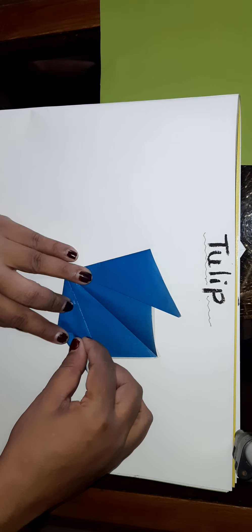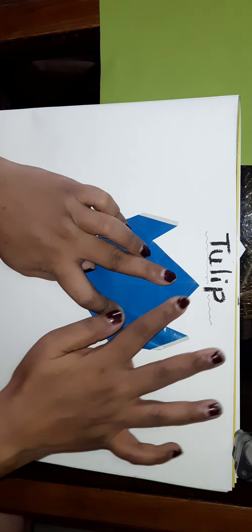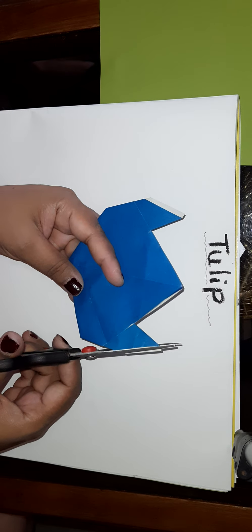Now I will make a little fold here. It will be like this — you can see, it looks like this. It is a perfect shape. See the upper portion of white is there, so I will cut it. If you have the same colored paper on both sides, then there is no need for cutting.